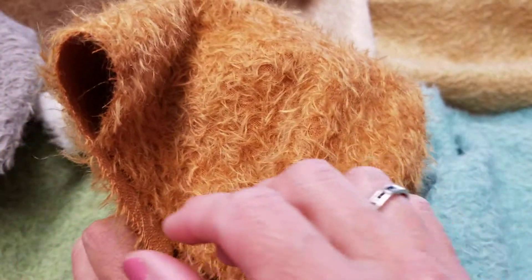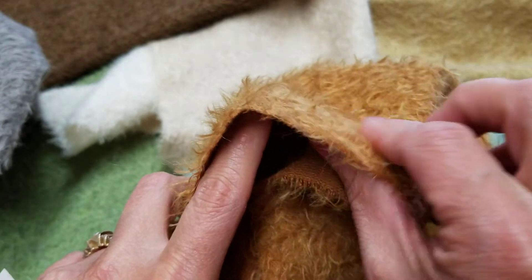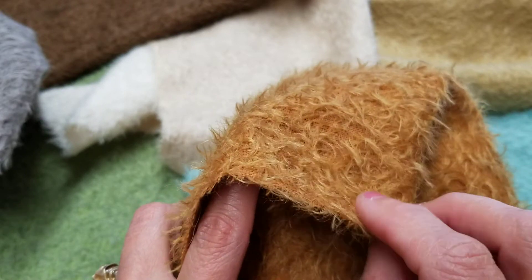It's a half inch, so it's great for your smaller bears. If you were to use this on a larger bear, your bear would just look very slim and trim — more like an antique, more vintage kind of a look.